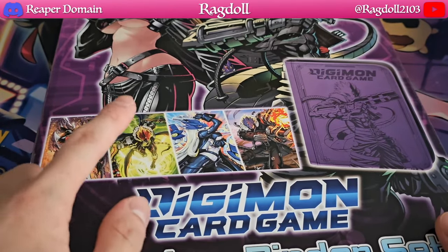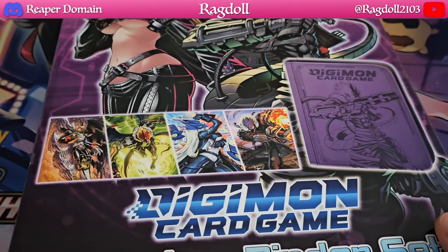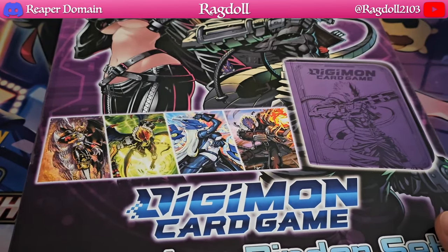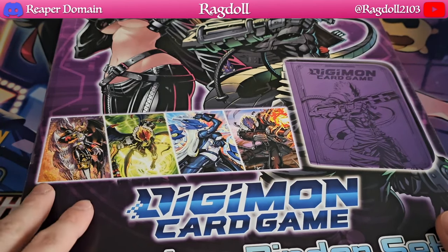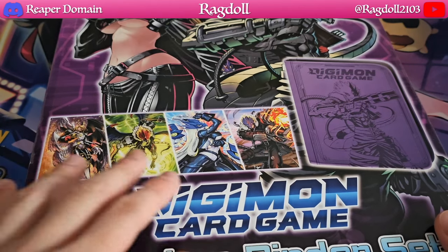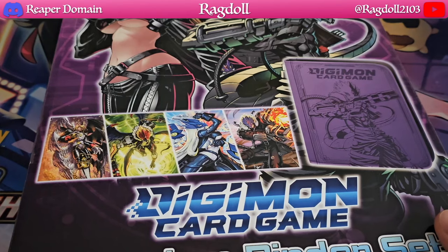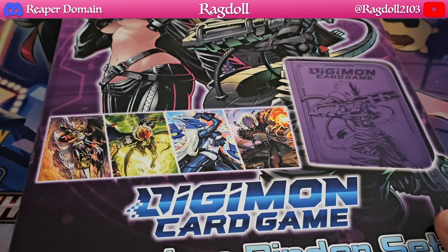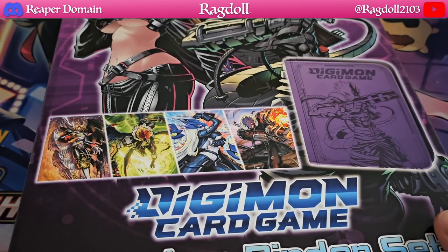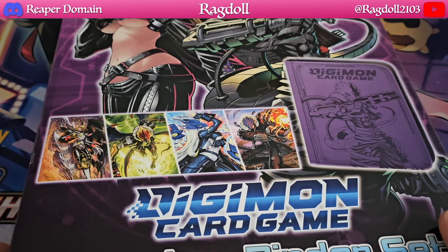Definitely fantastic. Would I buy a second one just so that I could have a playset of all the cards? Maybe. That is definitely a consideration just because of how nice the artwork is — to be able to get a playset to add to your decks would be pretty nice. Not to mention a binder is a binder; you could use it to store your collection or hold cards you're not currently using.